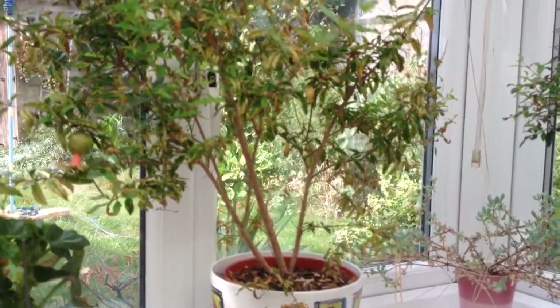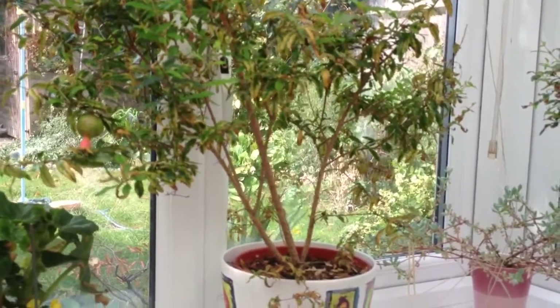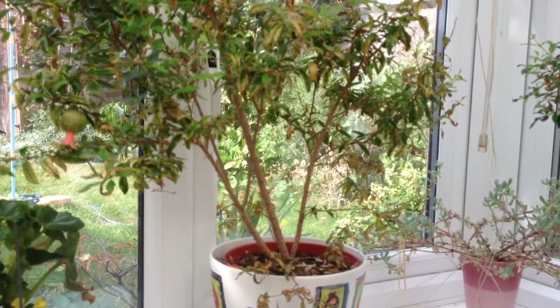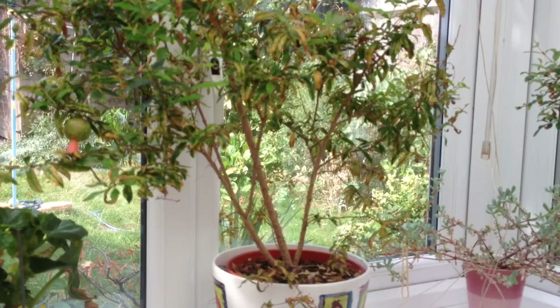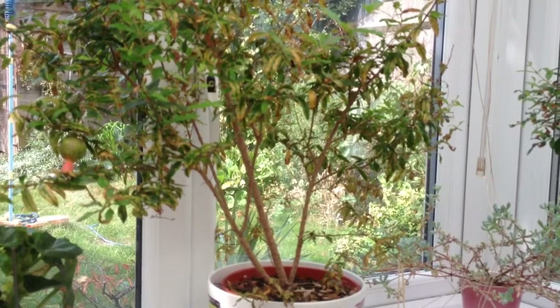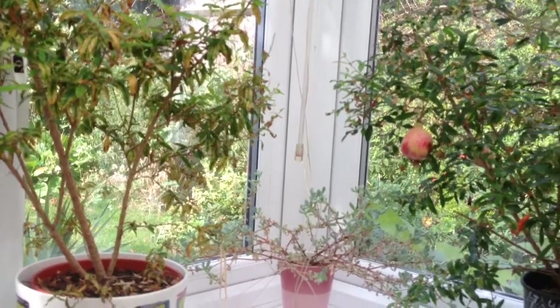In terms of care of the plant, they obviously require lots of light and warmth to produce the fruit. During the summer and spring periods the soil should be kept moist at all times. During the autumn, when the leaves begin to yellow and dry up, less watering should be provided.